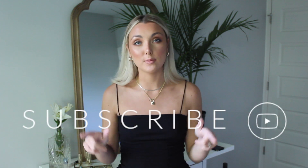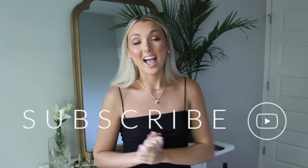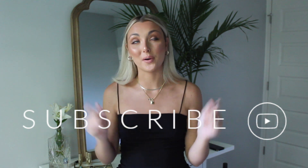Hey guys, what's up? It's Haley and in today's video I'm going to be showing you how I curl my hair to get more loose beach waves. Before we get started, make sure you go ahead and subscribe to my channel — I post new videos every single week so you don't want to miss out. Without further ado, let's get started.